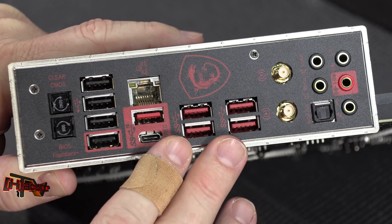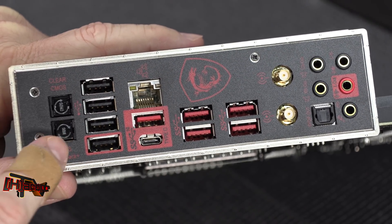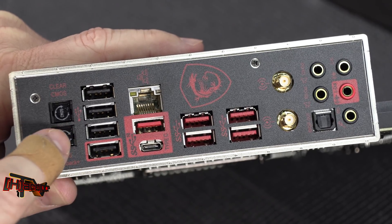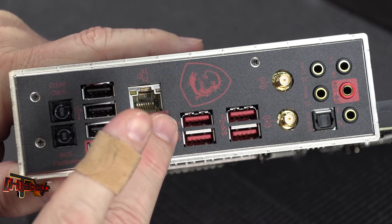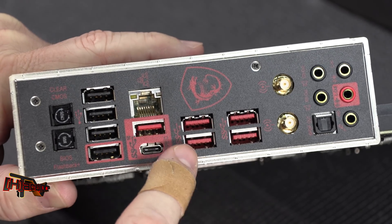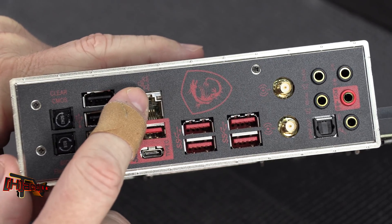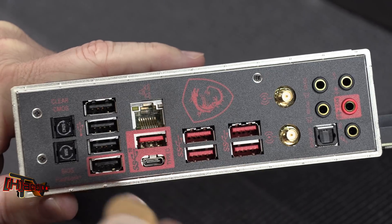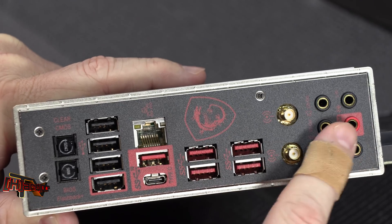This is the built-in I/O panel. We have a CMOS clear button, a BIOS Flashback Plus button — you do not need a CPU to use that. Over here in red we have USB 3.1 Gen 2 and a Type-C connector. There's a little MSI Gaming NIC — it's the Killer E2500 gigabit LAN — more USB ports, wireless connectors, and audio connectors.